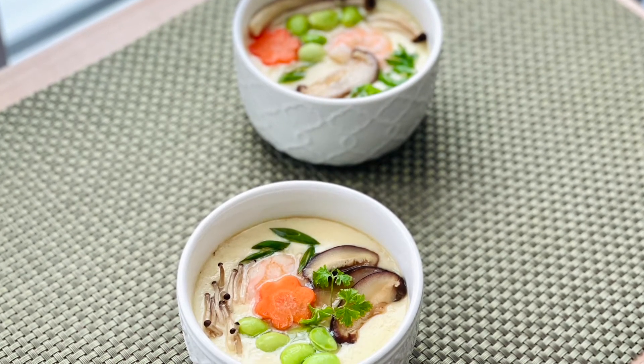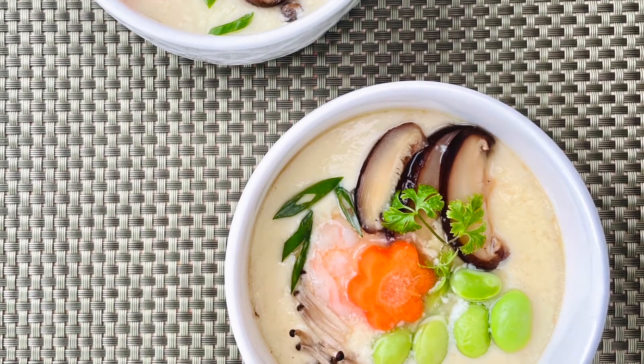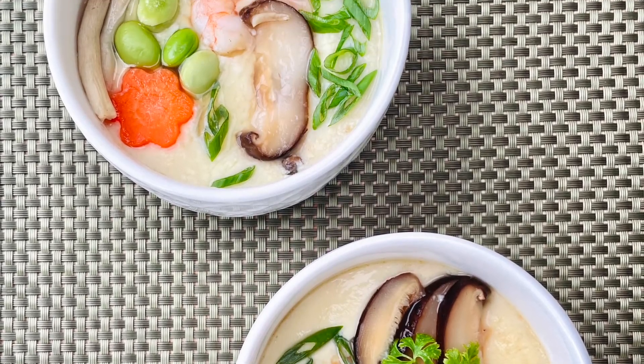So colorful! And they almost look too pretty to eat. Are you ready to make some of your own now?